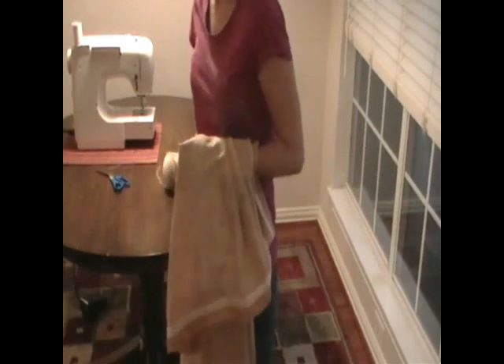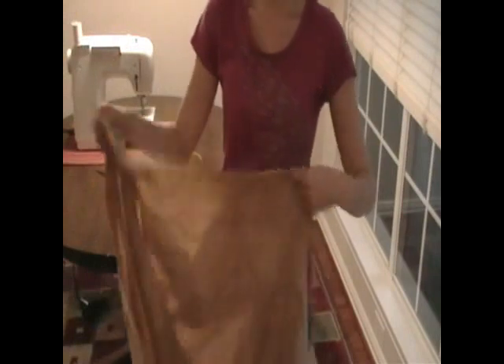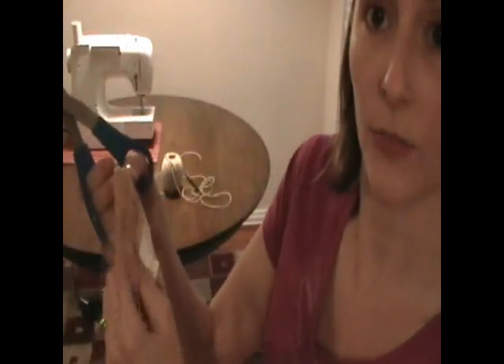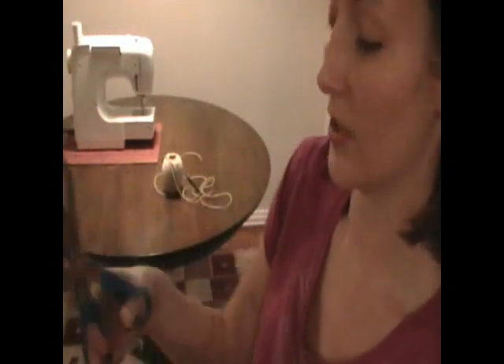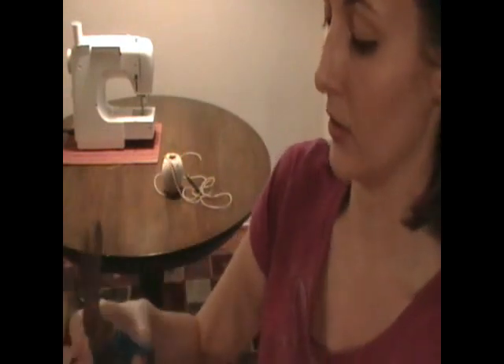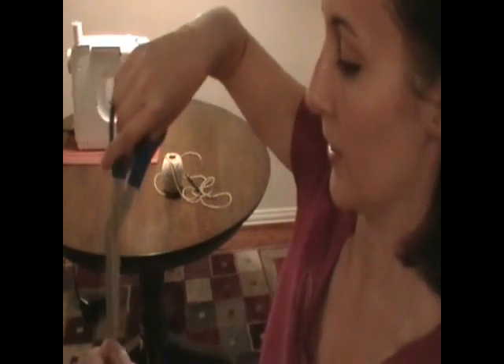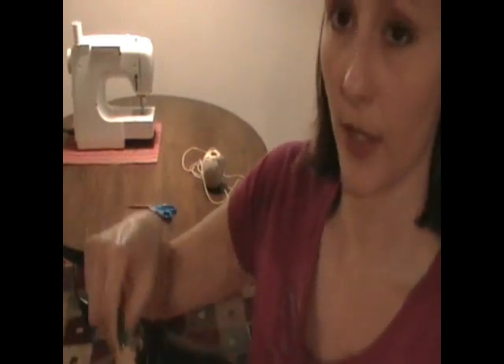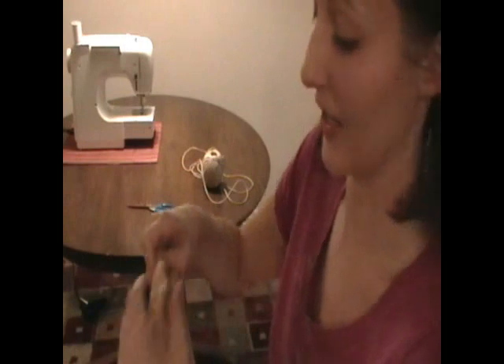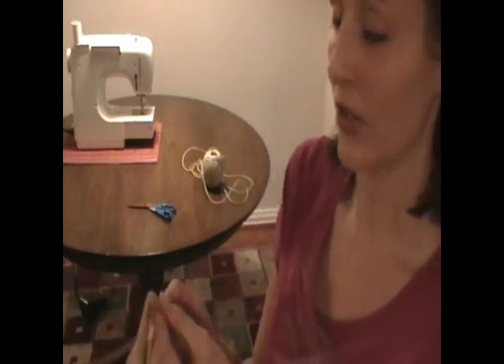We're going to start by making a couple of slits in our pocket so that we can access it and get our crochet hook through — just about a half inch little cut right there. We're going to do another one on the opposite end of the skirt, because it's hard to get the crochet hook through the whole length of the skirt. Just about half an inch again. Just make a little loop at the end of your piece of twine so we can hook it around the crochet hook and get it pulled through. This is fun because you're basically trying to get a whole yard of fabric onto one crochet hook — it might be smarter to get one of those really long crochet hooks, but I'm going to use my short one.